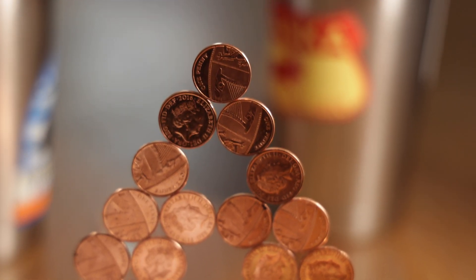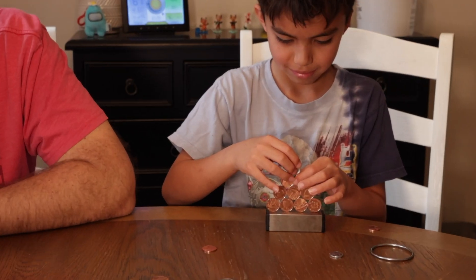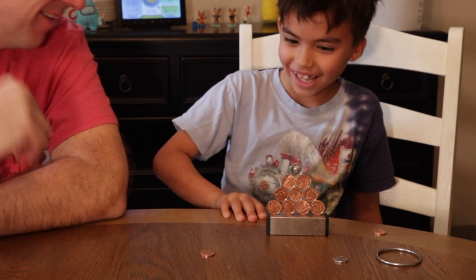Today's video is all about the Magic Penny Magnet Kit. We'll talk about what it is, how it can be utilized for homeschool education, and by the end of the video, hopefully you'll have an idea if this product is good for you or if it's something you need to skip.